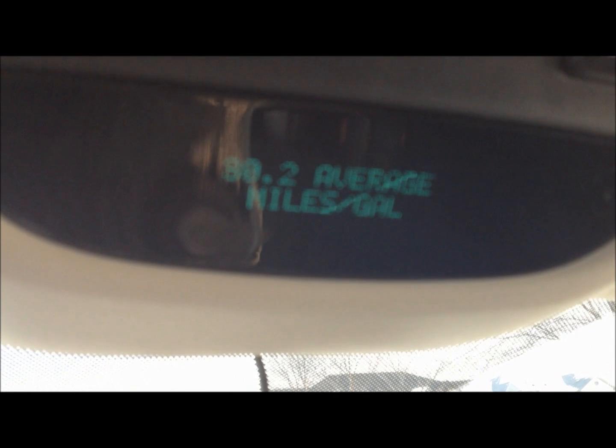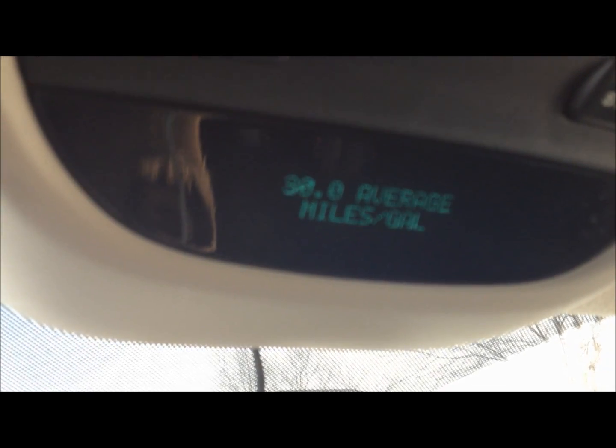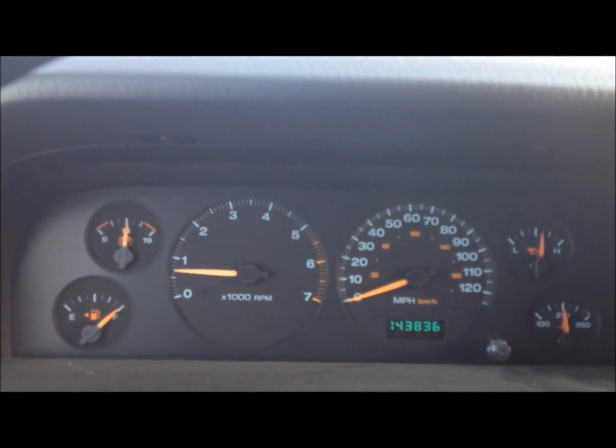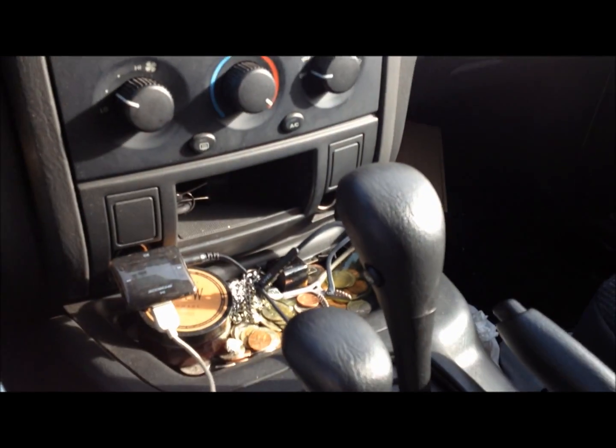It's 30.2 right now, and just to prove I'm not making this up, this is slowly going to drop because I'm just sitting here idling — I'm not getting any miles to the gallon. It gained a little bit because when I came into town I was slowing down. I got pretty much 28 miles to the gallon all the way here — about 15 to 20 miles at a 55 mph speed limit, going about 60 mph.